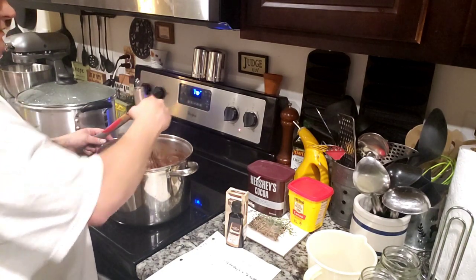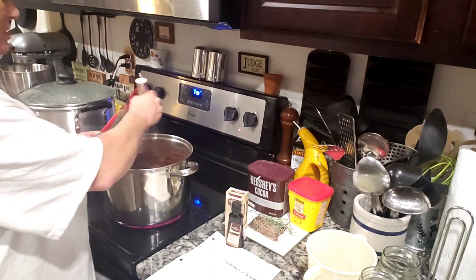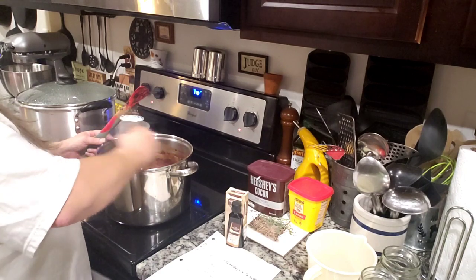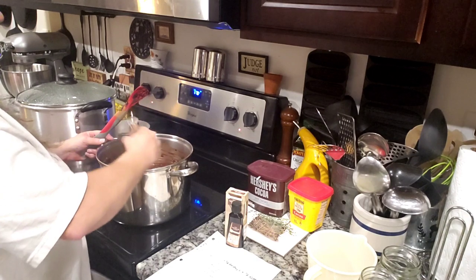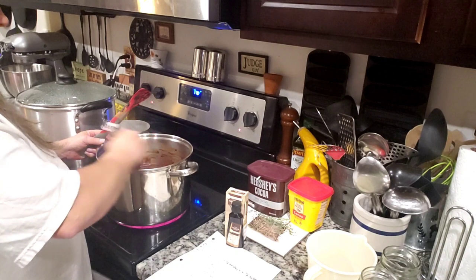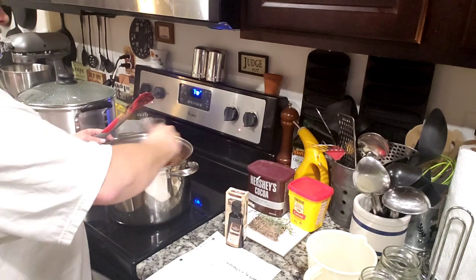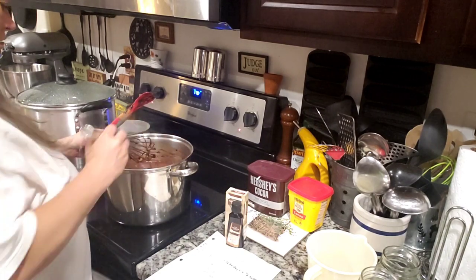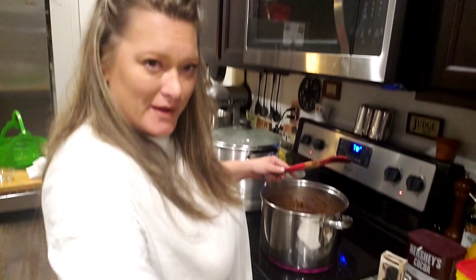Y'all are not gonna believe the difference in taste mixing the two together — it is really good. I had somebody try it before when I've made it and they said it was the best syrup they've ever had.